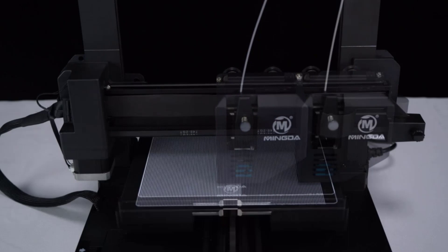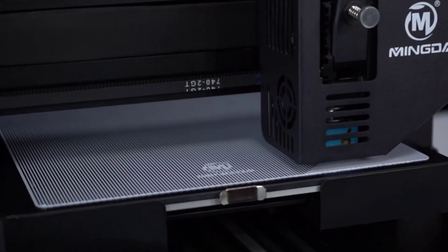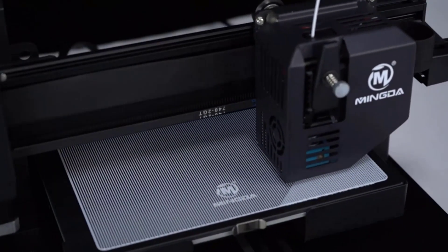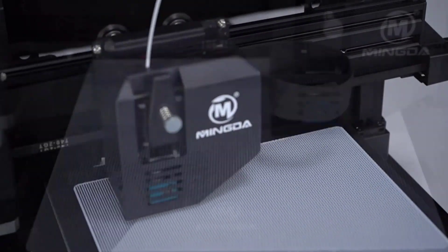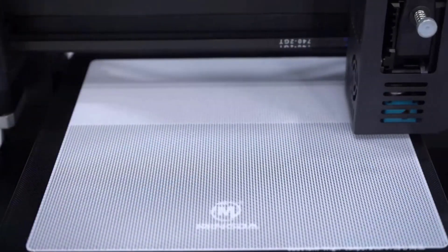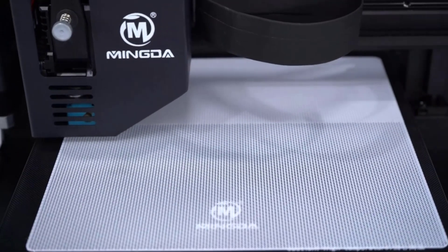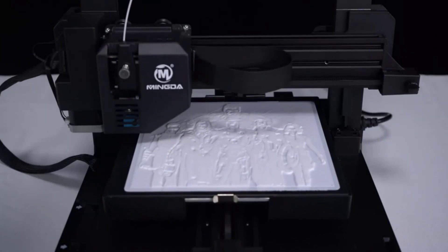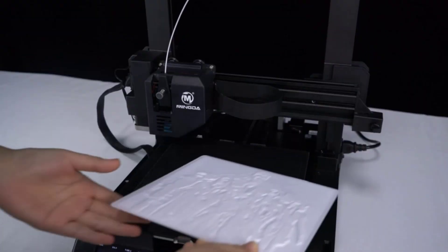The Magician X supports a double filament holder design with flexible assembly on left or right sides. The resume printing function allows it to resume from the last recorded extruder position after unexpected power outages, avoiding reprinting and saving time and filament. Its fourth-generation carborundum glass platform heats up quickly, with better print adhesion, no warping, super-flat surface, and easy model removal.